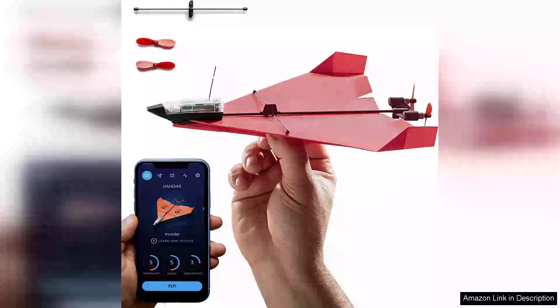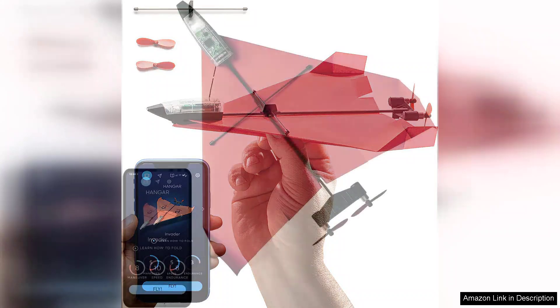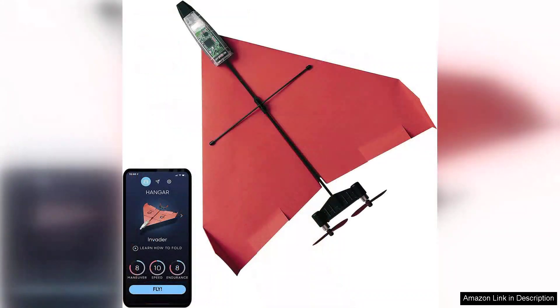The PowerUp 4.0 is an innovative leap in the realm of remote-controlled paper airplanes, transforming a simple childhood pastime into an exciting tech-driven experience. This next-generation kit combines creativity with technology, allowing users to design their own paper planes and control them with a smartphone app.